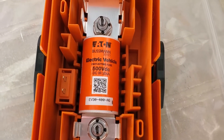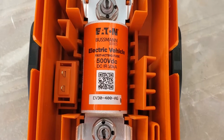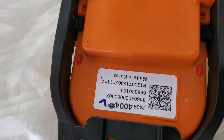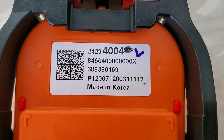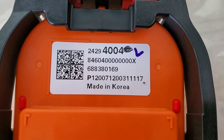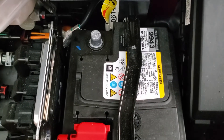Here is the new MSD — I took it out of the bag so we can get a close-up of the writing on the actual fuse. We'll compare that to the old one once I get it out. If you flip it over you can see all the part number information. The new part number is 24294004.